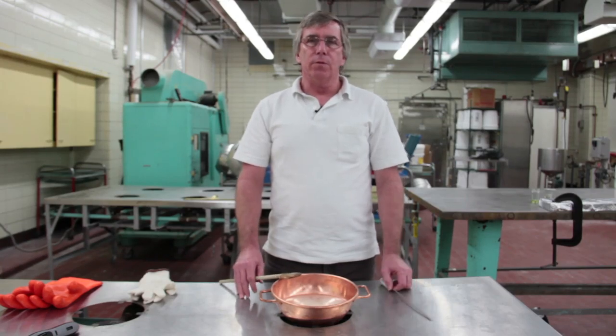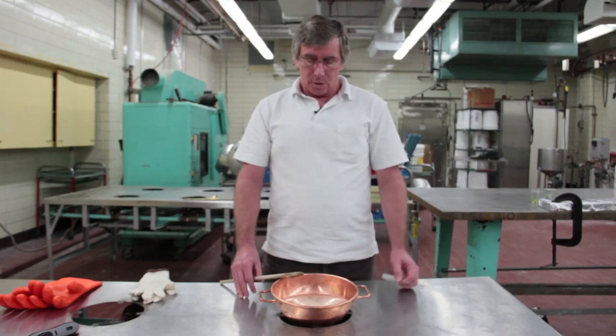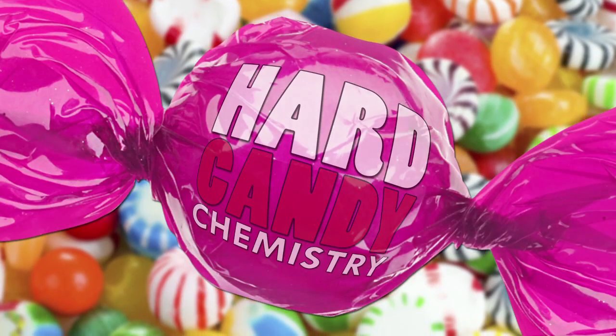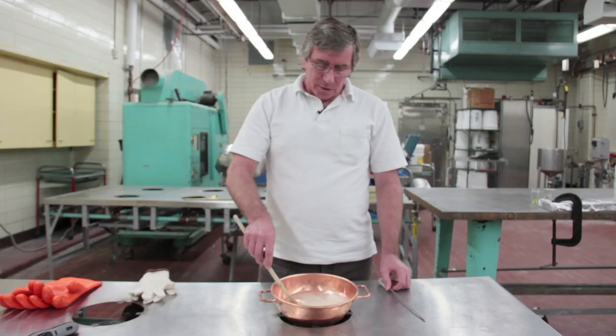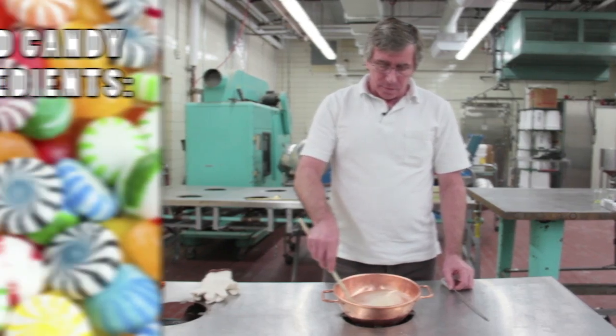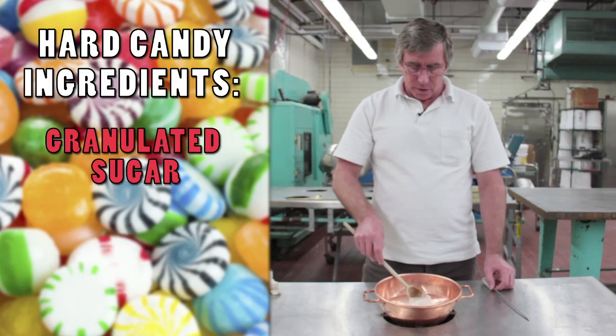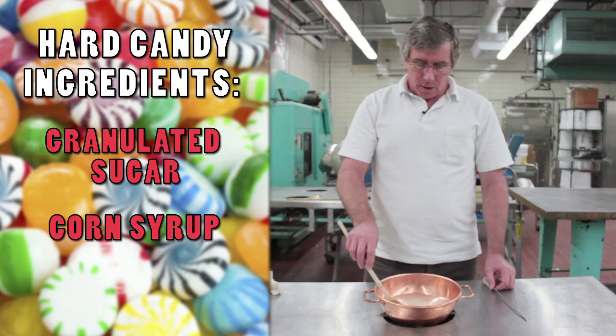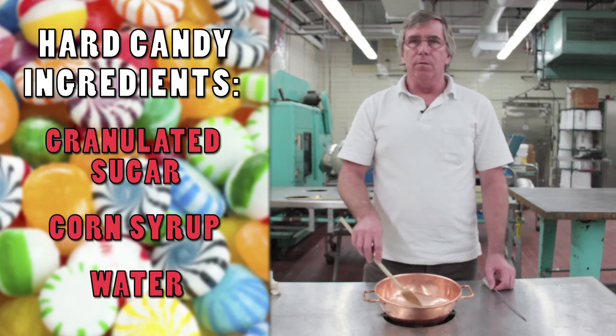I'm Rich Hartel, a professor and faculty member here at the University of Wisconsin. I teach candy science. So we're going to make some heart candy today. This is a mixture of granulated sugar — you can see the white stuff here. We have corn syrup in here as well, and then we have water to help dissolve the sugar.